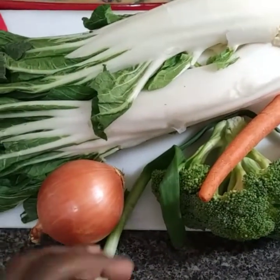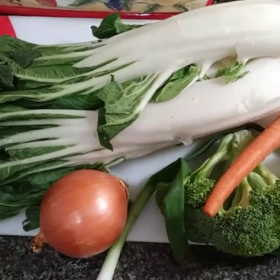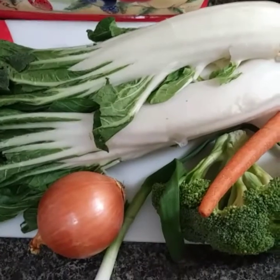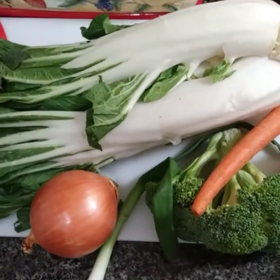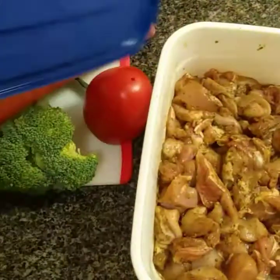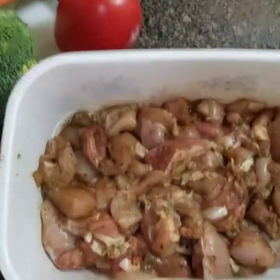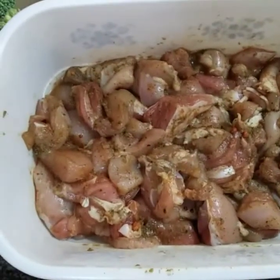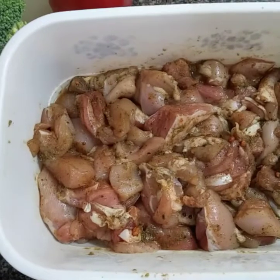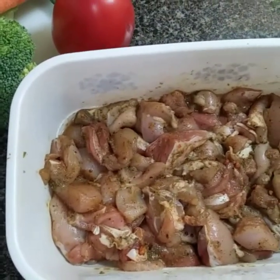Most of the stuff like garlic and so forth I couldn't get while I was out, so I'm going to have to just use garlic powder to spice it up. Yesterday I had sliced my chicken breast and seasoned it overnight, so it's well prepared and well seasoned. I hope you guys enjoy this video.